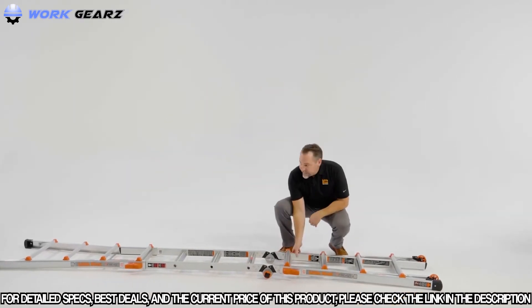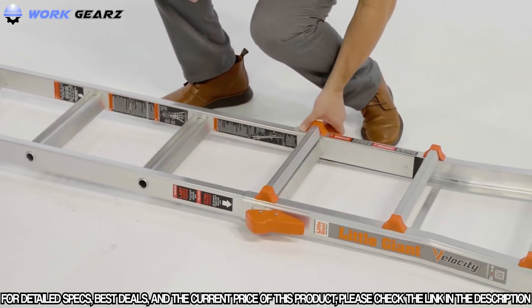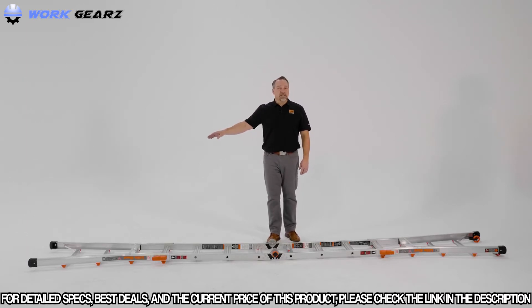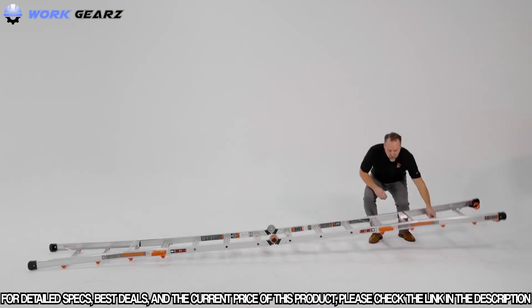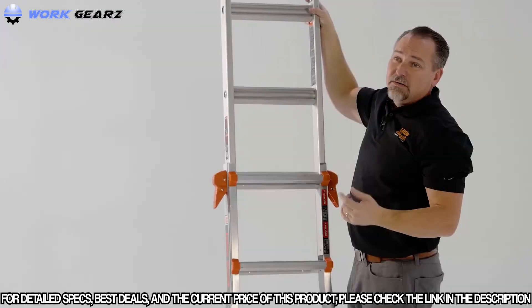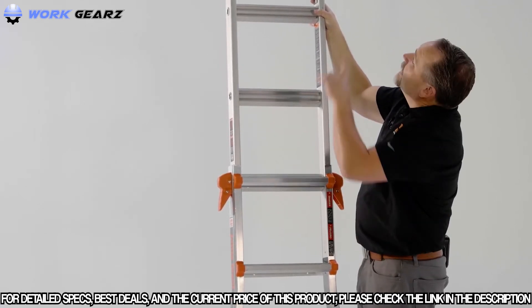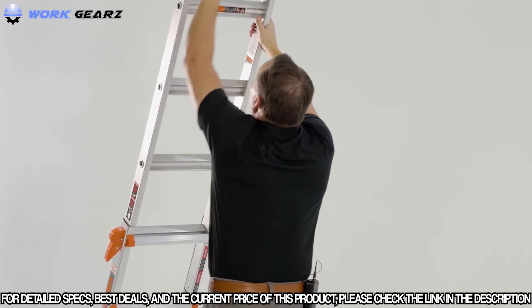Make sure the rock locks are fully seated and extend the leg to your desired height. When setting up in the extension ladder position, rest the bottom against a hard surface — the foundation or wall — for balance and leverage. The wheels will always be at the top of the extension ladder. Hand over hand, always lean the ladder at a 75-degree angle — that's a 4-to-1 ratio, meaning 4 feet vertical means your ladder should be 1 foot away at the bottom. That's the rule of thumb for safety.